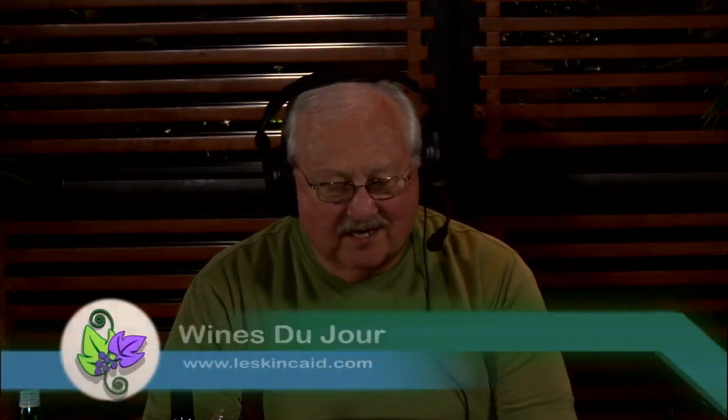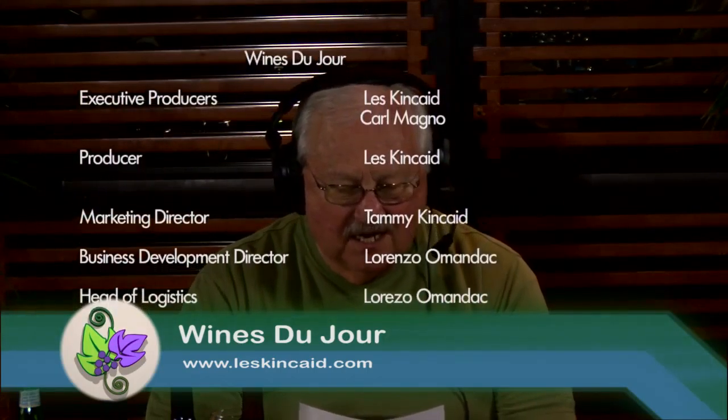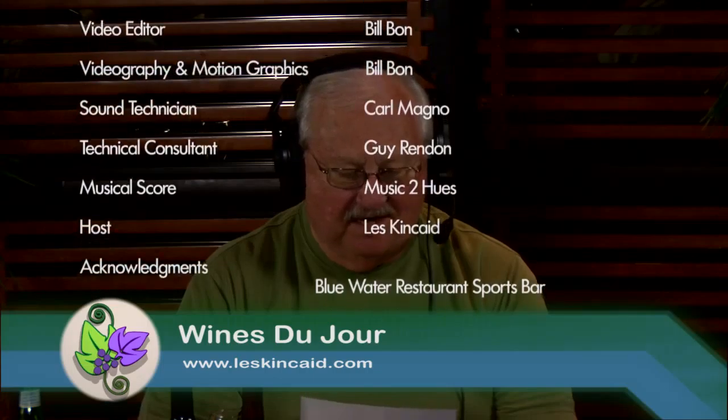I want to thank the Blue Water Restaurant for all their help in putting this together. Chef Marco in the kitchen, who couldn't come out like we wanted. My broadcast engineer Jeremy Knight. Carl Magno from VAsian TV and High Definition for making television in Las Vegas on Cox Cable and DirecTV all over Asia happening. All over Asia, folks — I'll tell you about that some other time.